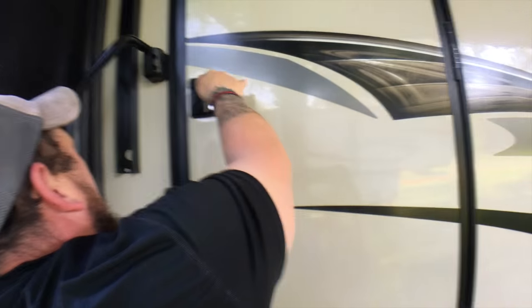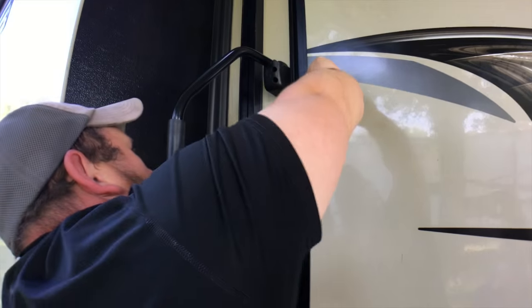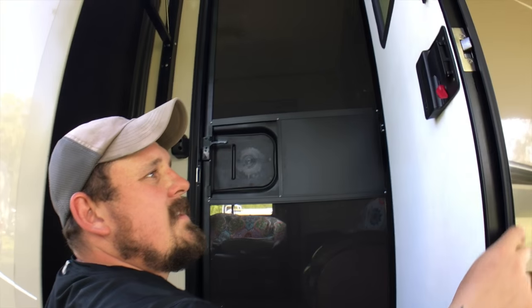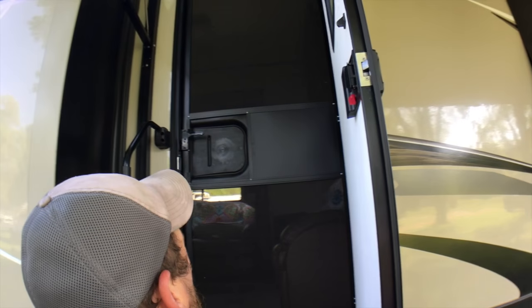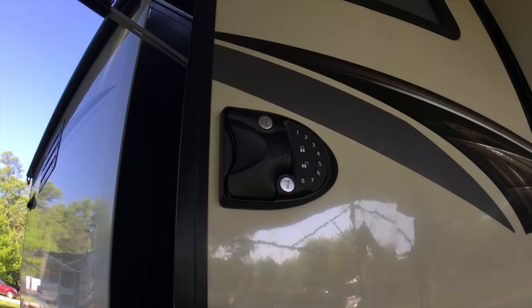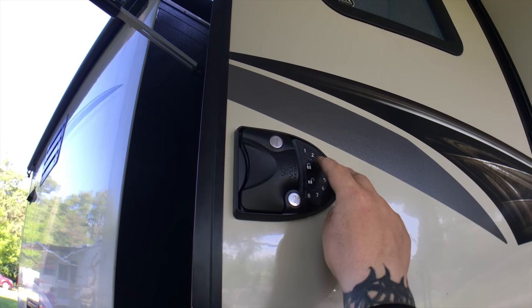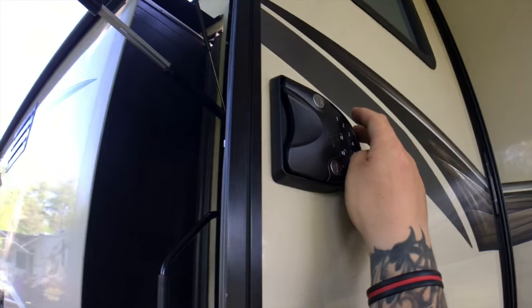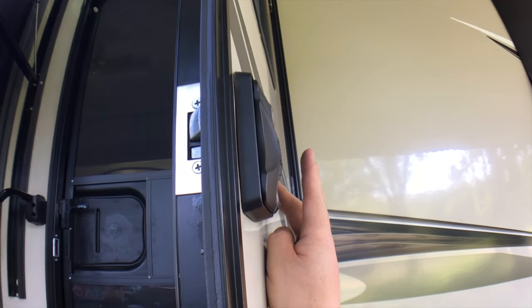Testing phase — always important. That's right, I forgot it beeps when you lock it. Keys work, that's always good. So now all that's really left is figuring out the electronic part. So first we're going to test it — make sure it's working with the test code they put in, which is just 1-2-3-4. It locks, and then it unlocks.